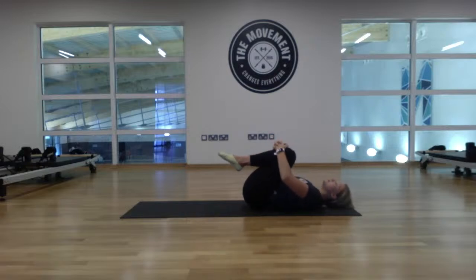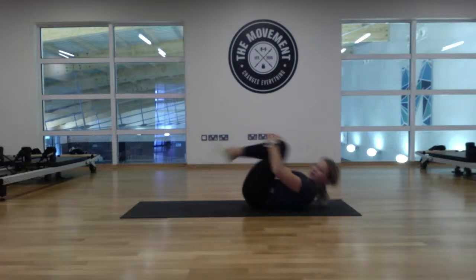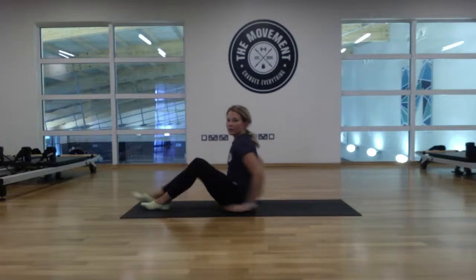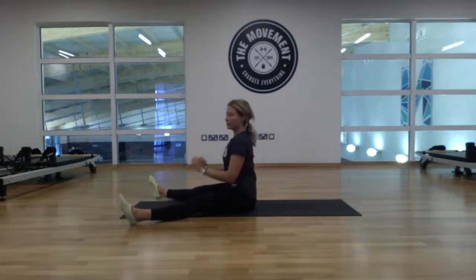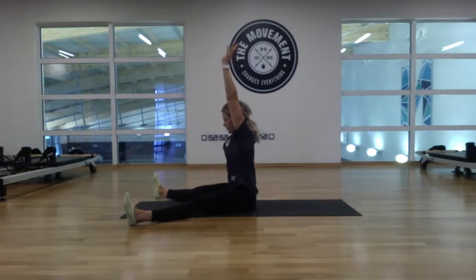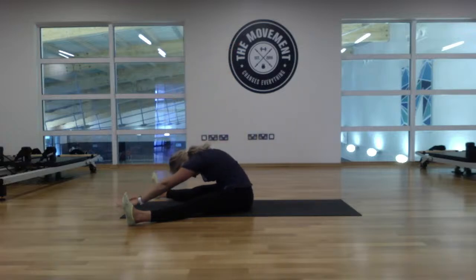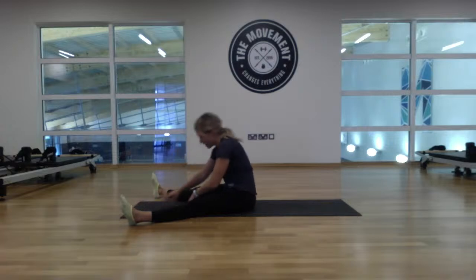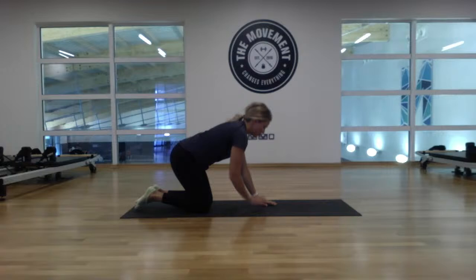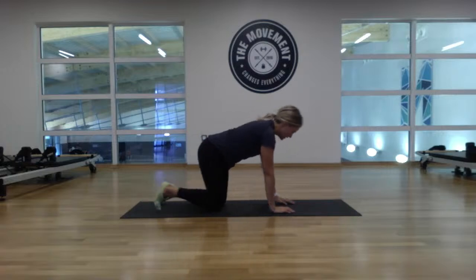Now we're going to roll ourselves up — rolling up and down on that spine, all the way up. Separate the legs out, sit up nice and tall. Exhale forward, touch the chest. Little stretch here — three, two, one. Walk the hands back in. Move over into that tabletop position and mobilize that spine.